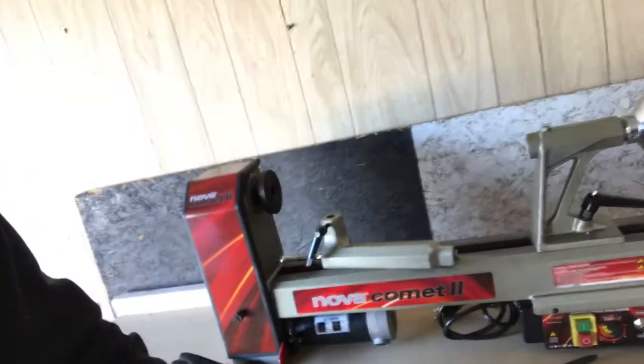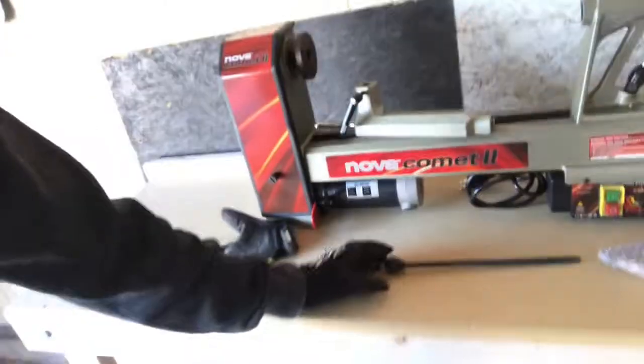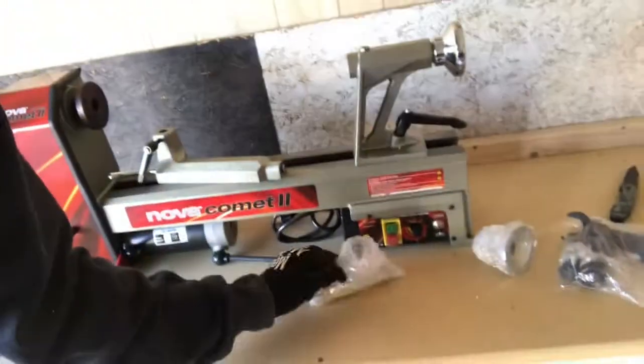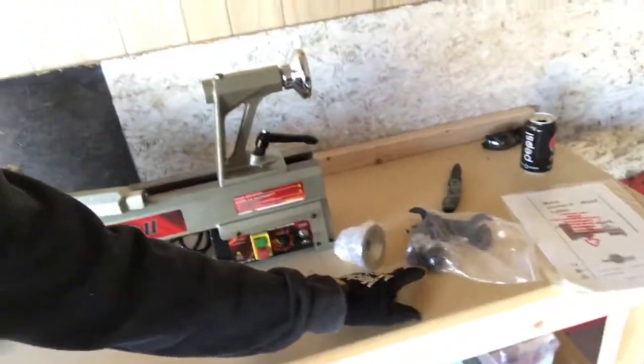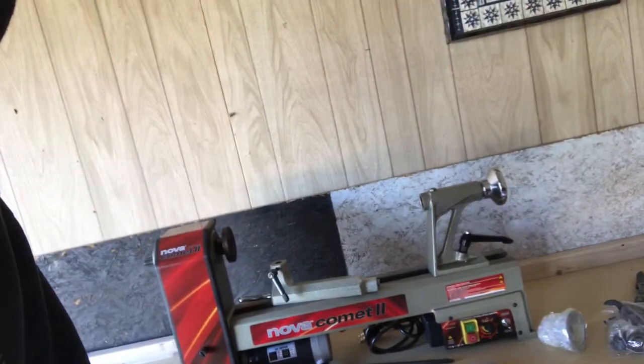This is basically the setup — this is the lathe when it comes straight out of the box. It comes with the punch, comes with a banjo right there, and then all these accessory parts that I need to set it up. I'll go ahead and do that and once the lathe is set up and established I'll show you. Alright, see you in the next clip.